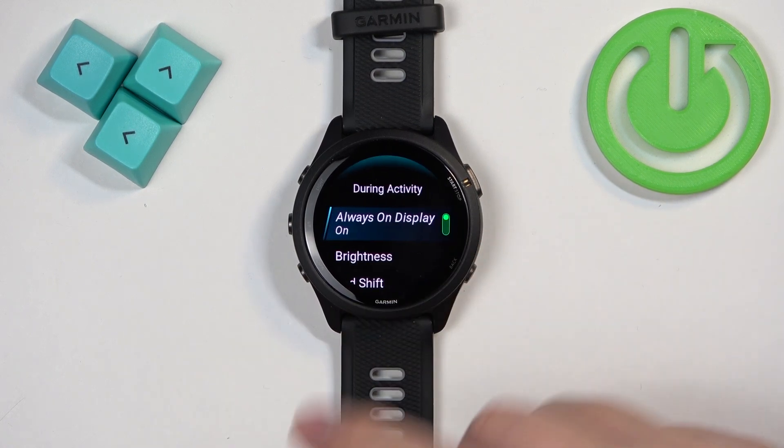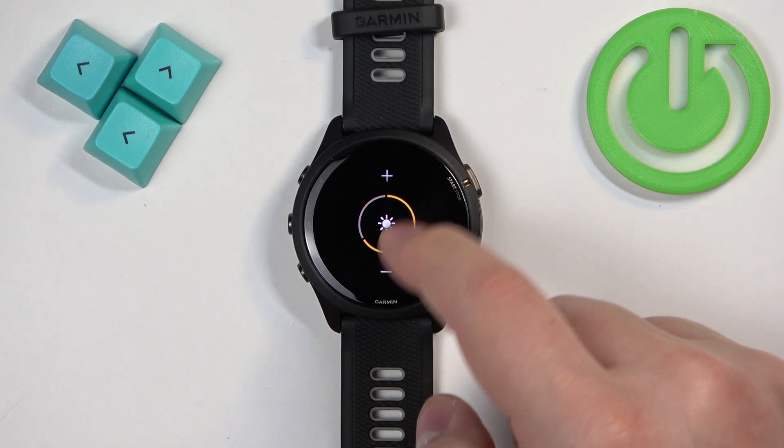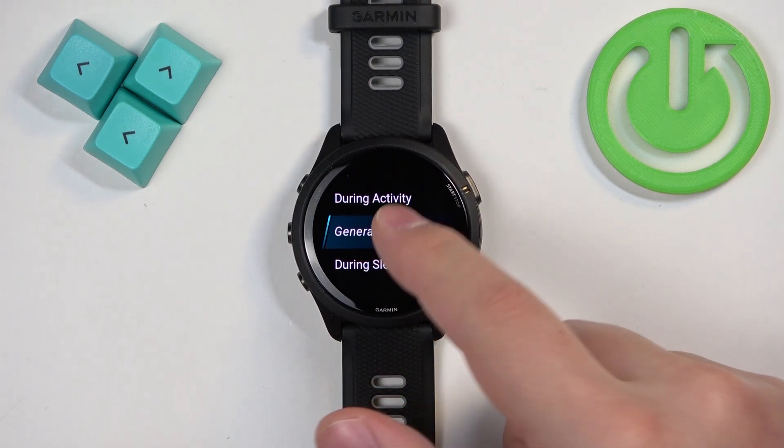First, let's tap on During Activity, select the brightness, and here we can adjust the brightness during the activity by tapping on the plus and minus buttons. Then we can press the back button to go back.